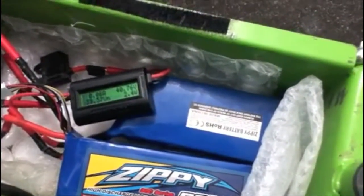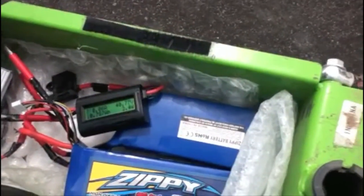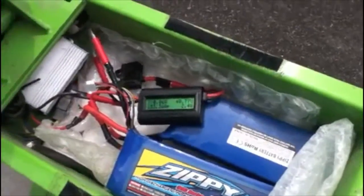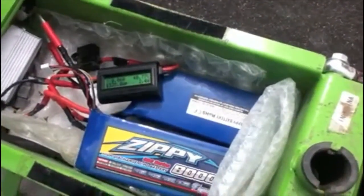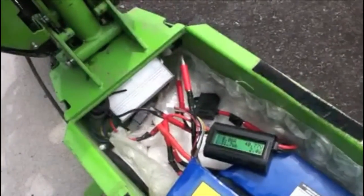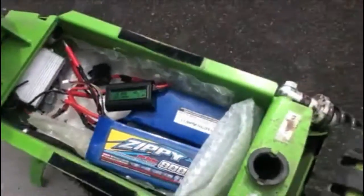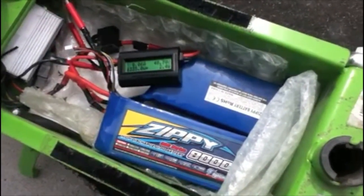We ended up going about 21 miles an hour, which seems to be about where this scooter peaks out with the speed controller it comes with — the 36 volt one. I didn't really want to try too much more voltage because I don't feel like switching out that box. But if anybody wants to try it, it's a whole lot of fun — let me know how it goes for you.